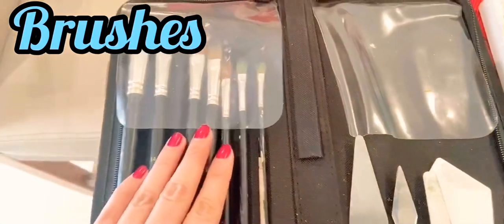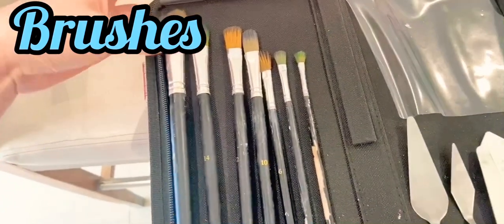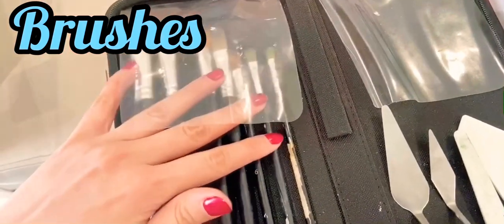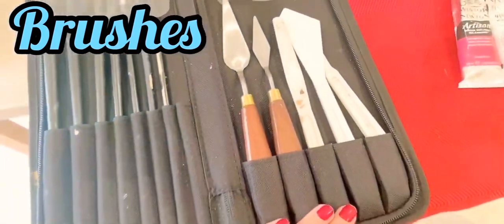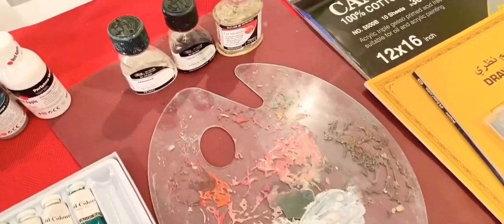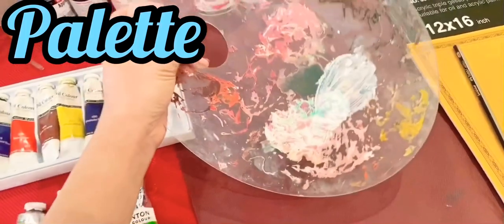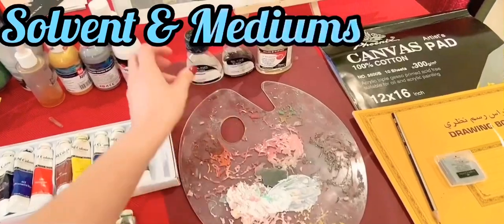Next you'll need brushes. Just grab a few round brushes in small, medium and large sizes. You don't need to buy every single size because later on you'll learn what shapes and sizes you need. I bought mine from Home Center, which also has palette knives. Then you'll need a palette — this is where you mix your paint. You can use a piece of glass, ceramic, or even a disposable palette sold at an art supply store.